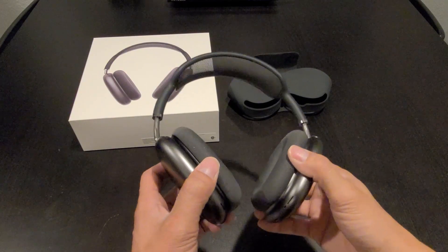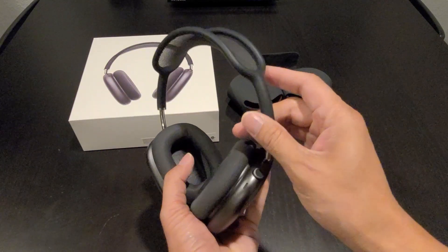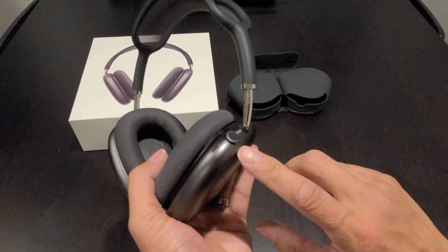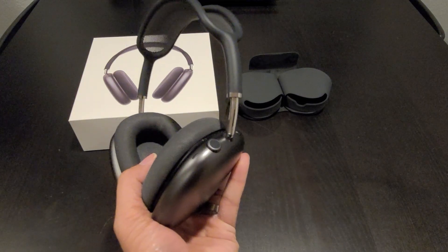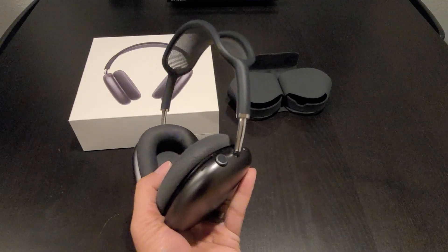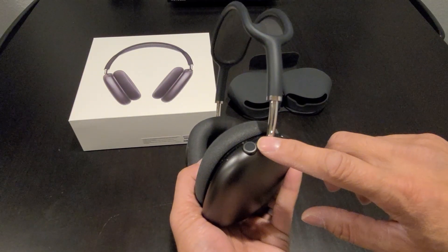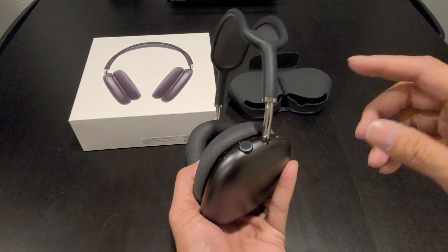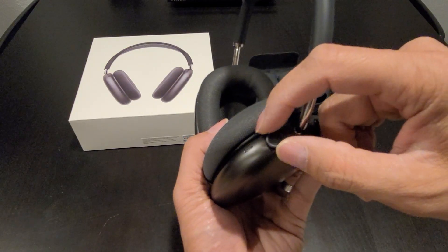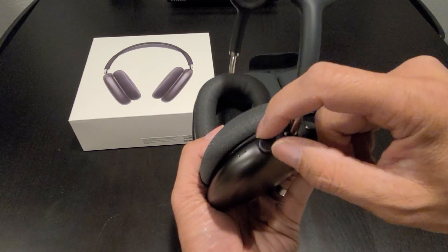All the controls for the headphones are on the right ear cup. On the bottom is the charging port. On top, you have the transparency and noise cancellation button. The digital crown controls volume, skip between tracks, activate Siri, pause, play, end call, and answer calls. Press once to pause or play, twice to skip a track, three times to go back to the previous track, and turn the digital crown clockwise to volume down and counterclockwise to volume up.